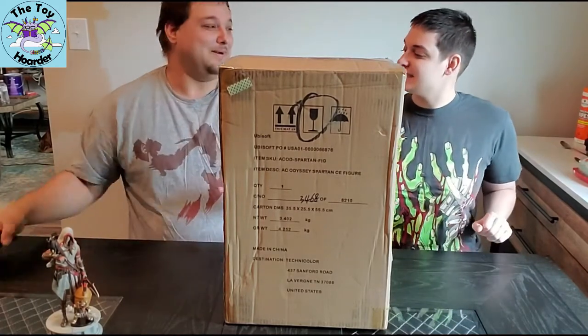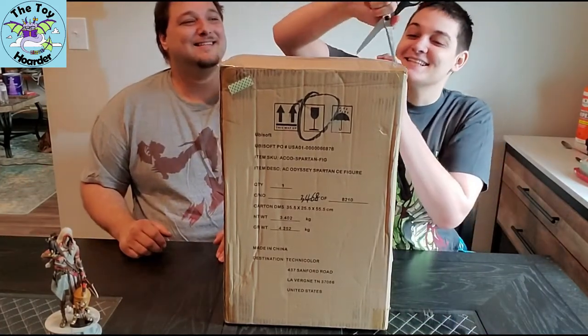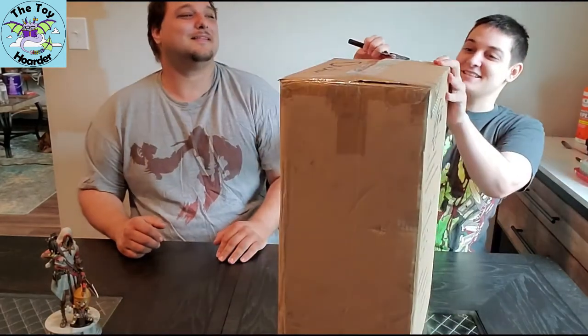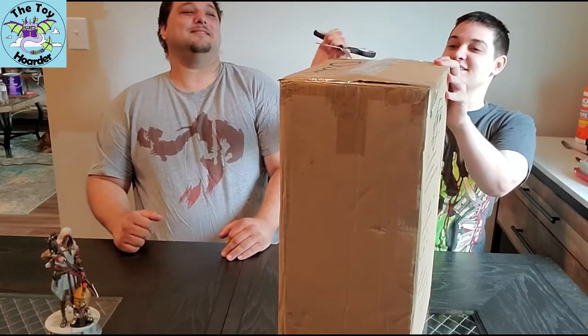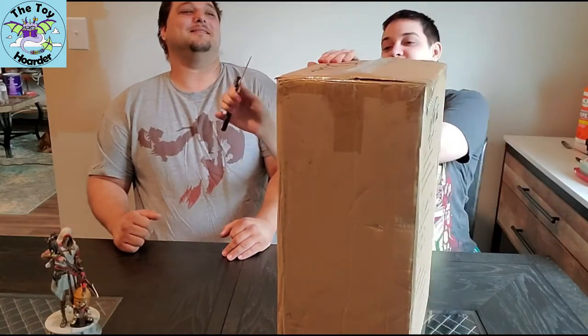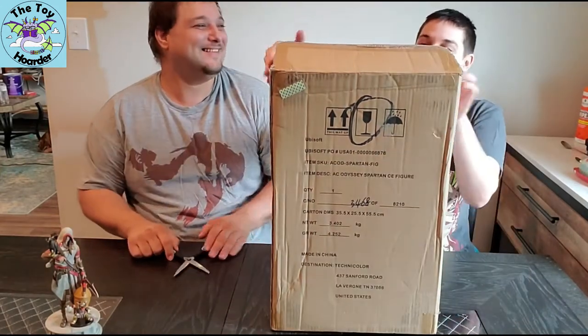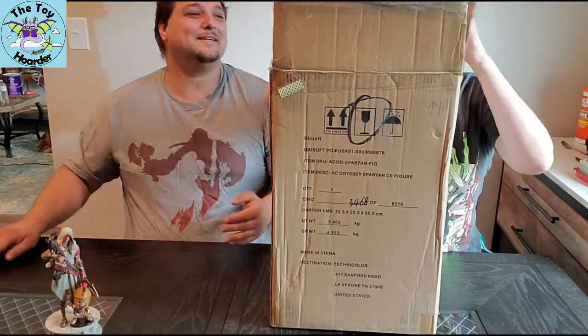Can I open it? You can open it. I love unboxings, guys. All right, we need to get this tape off. This is a really tall box. I feel like I probably should have stood up to do this.